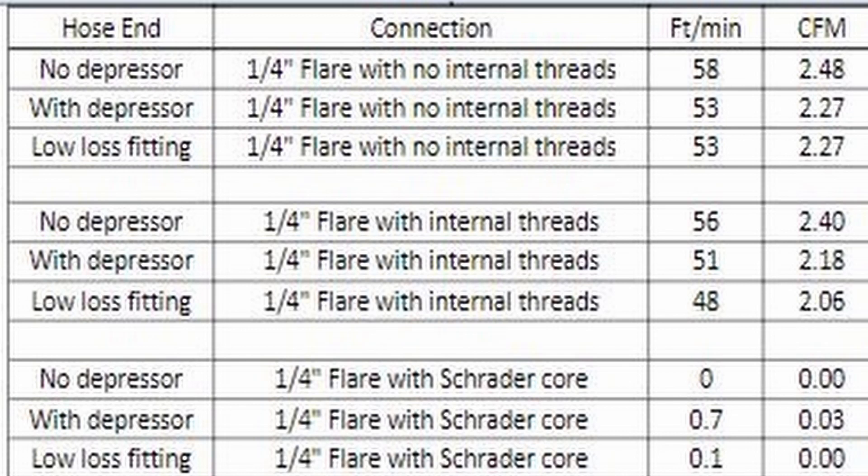Right up here on the screen we see what essentially gives you the CFM based off of what you're running. If we look at the hose end, we see with no depressor the connection size at the actual refrigeration hose. It looks like we have a quarter-inch flare with no internal threads. We have a feed per minute of 58 and our total CFM is 2.48.